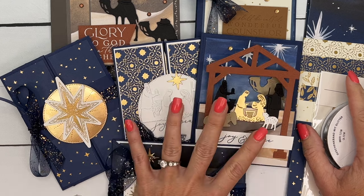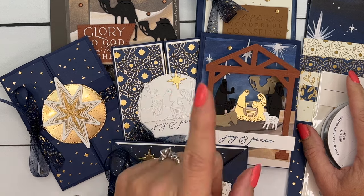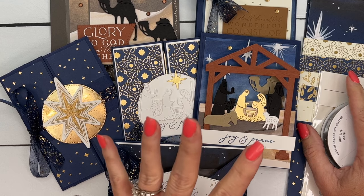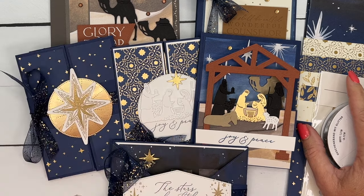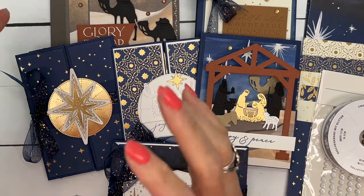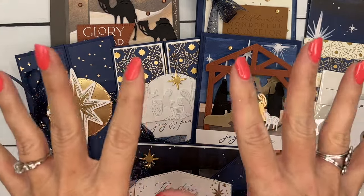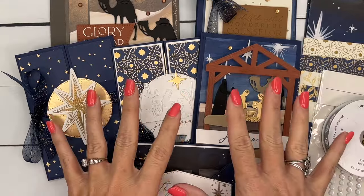The deadline for the class kit is October 24th. Now if you've bought my class kits before, you know I usually offer an option that includes the bundle I'm using, but I decided not to do that this time. So the only kit option is this one.